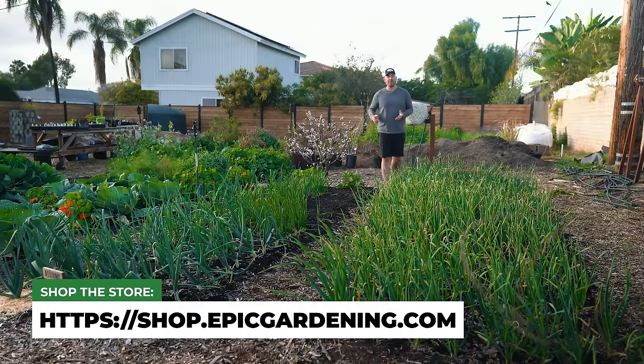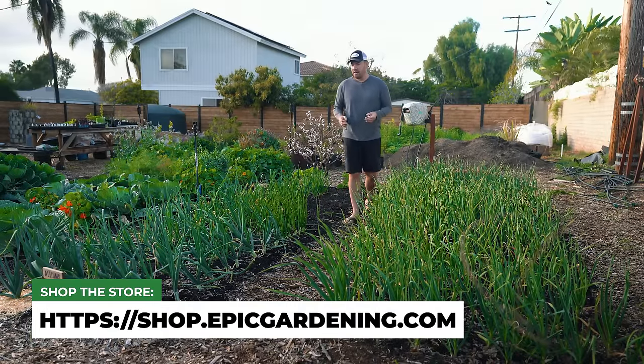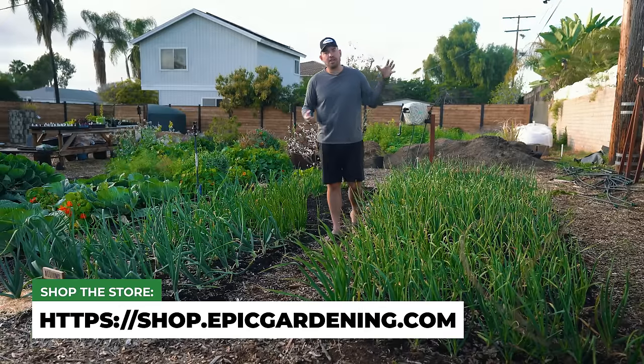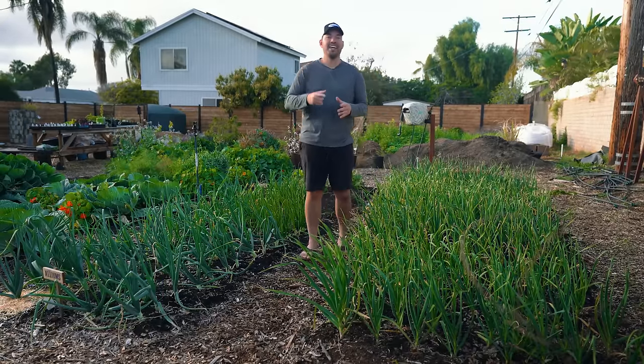Growing alliums is one of the most rewarding things you can do in the garden. As you can see, we've gone pretty overboard here at Epic Gardening, but that's what we do. Leeks, onions, garlic — if you have any more questions, drop them in the comments. More to come. Good luck in the garden and keep on growing.